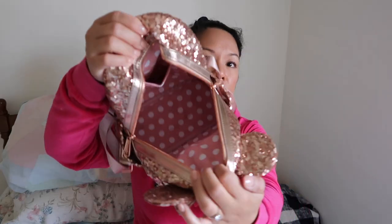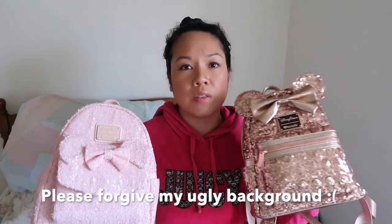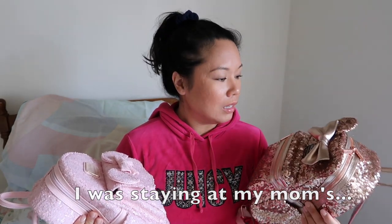Hi guys, welcome back to my channel. I'm CJ in SoCal and today I am going to be doing a comparison video between these two pink Loungefly Disney Parks backpacks. I have done unboxings of each of these backpacks in the past. I've been wearing them for quite some time now and I can honestly say I do prefer one over the other — I'll tell you which one at the end.